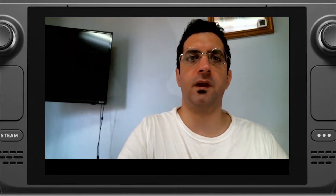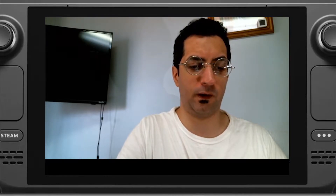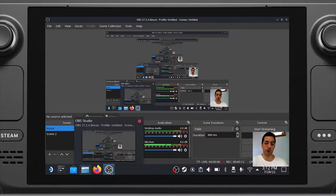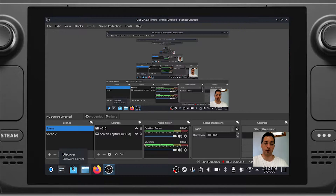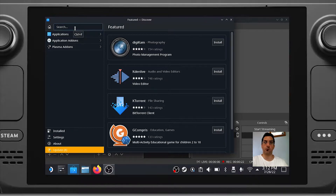A friend recently asked me how is the keyboard on the Steam Deck. But first, to my surprise, I'd like to point out it is indeed possible to stream and install OBS on here, and this would actually allow us to demonstrate the keyboard. Of course you need to use an external webcam. You do have multiple microphone options, and I'll go into detail later. Right now I'm using one of the internal microphones, and I had to boost the gain significantly, so you'll probably hear a lot of background noise and the fans — but we're going to just roll with it.